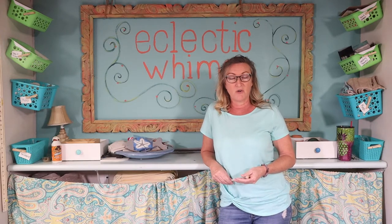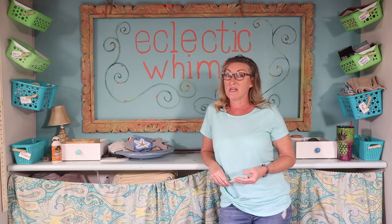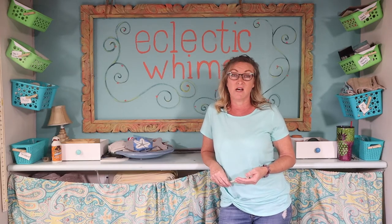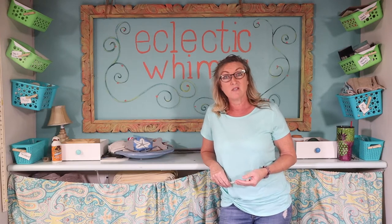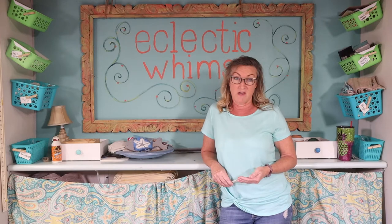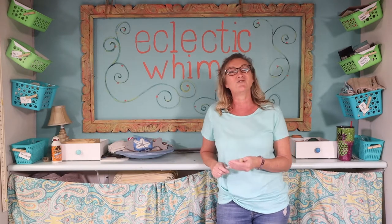We are also a distributor of the Dixie Belle chalk paint and the best part is we teach classes. Lots and lots of fun classes. Most of our classes are geared more towards the novice so don't be afraid to come and try. The most important part when taking one of our classes is that you just have fun.